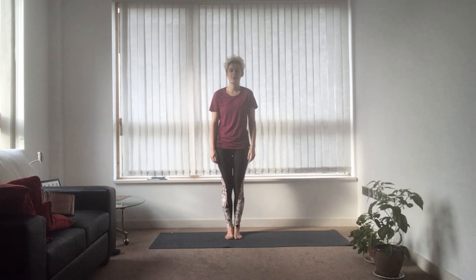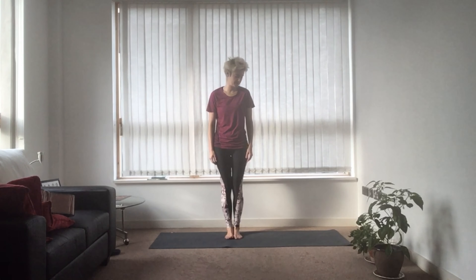Hello and welcome to part 3 of this introduction to yoga. Today we're going to do a 20 minute flow that's going to focus on yoga for stability. So let's just get straight into it.